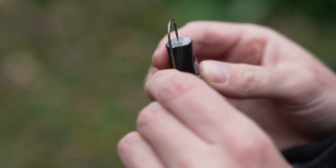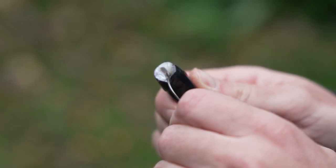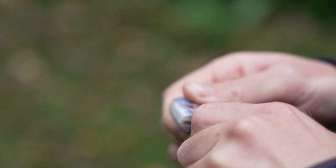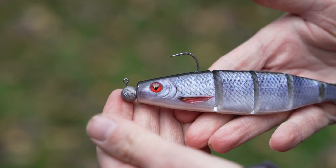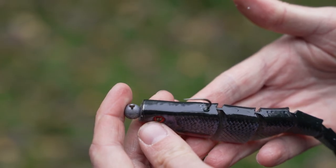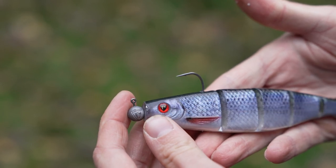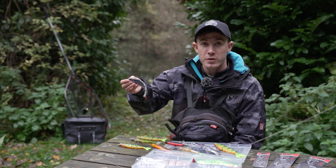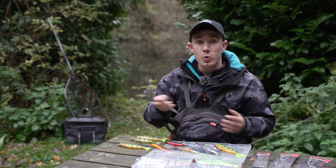For fishing shallow or weedy venues, if you find that you're catching weed on the titanium harness or a stinger, I would rig it on a jig head. Because it's so shallow where I've been fishing today, I've rigged this 14cm jointed pro shad on a 5g 4.0 jig head. It's nice having that weight at the front because it helps it track really nicely. You can fish it on a straight retrieve or twitching and pausing it, and that works really well too.